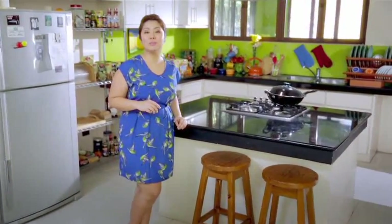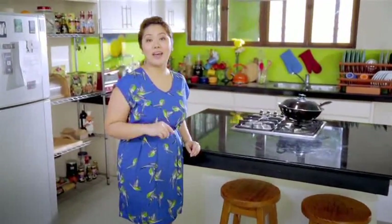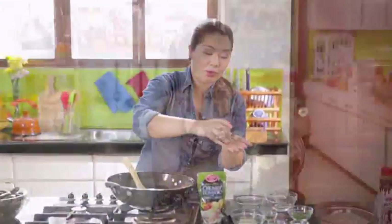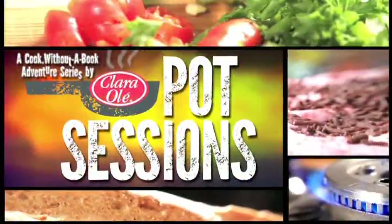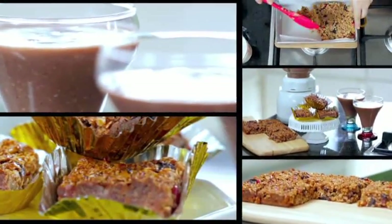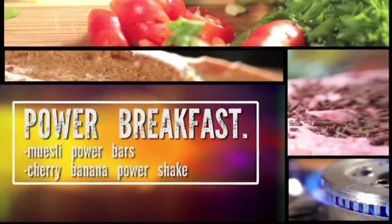They say breakfast is the most important meal of the day, and I believe that because whatever you have for breakfast jump starts your day. I'm Portia Bolid and I'm here to help you whip up quick, easy and delicious recipes using your favorite Clara Olay products. So I have some perfect power breakfasts lined up, and if you guys are ready, let's start to power up.